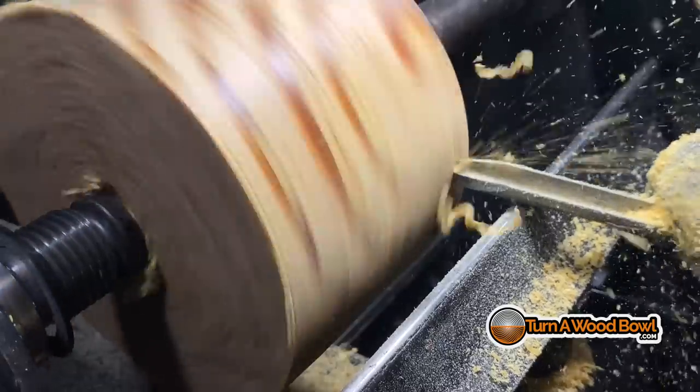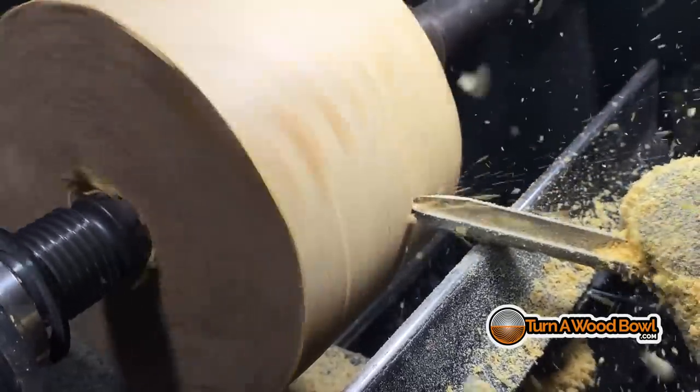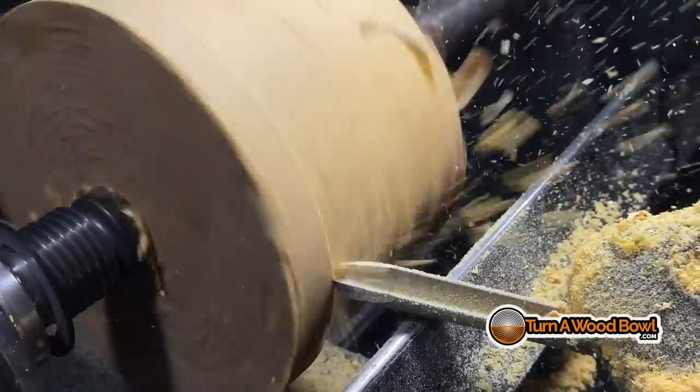Especially when you're making the last cuts on the exterior or interior of the bowl, you want to be making very fine, light, thin — almost as thin as a hair — passes. So you're just making a nice clean smooth cut. You want to slow the pace down; you don't want to be pushing the bowl gouge through really quickly because again you're going to overwhelm the tip and you're not going to be left with a great surface on the bowl itself.